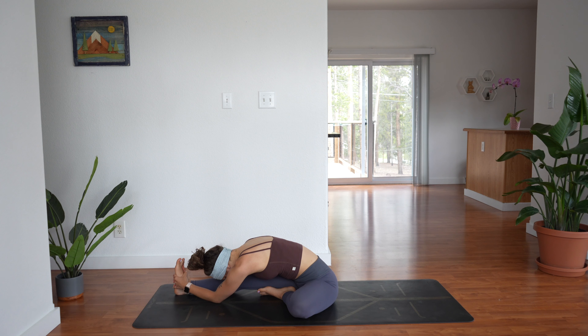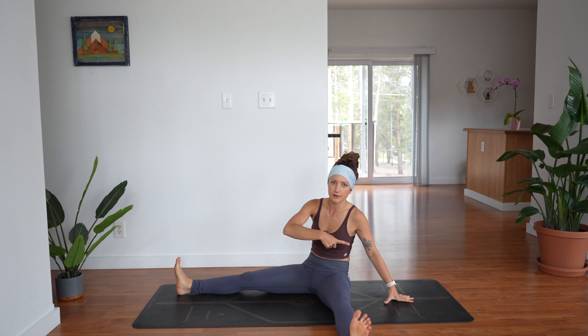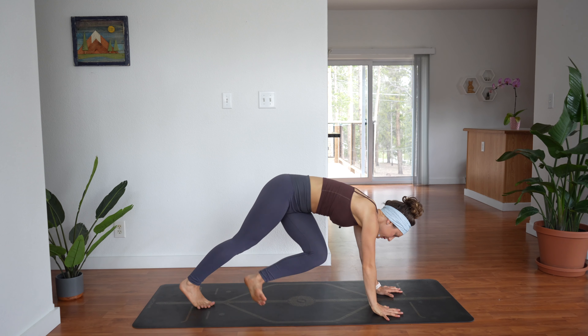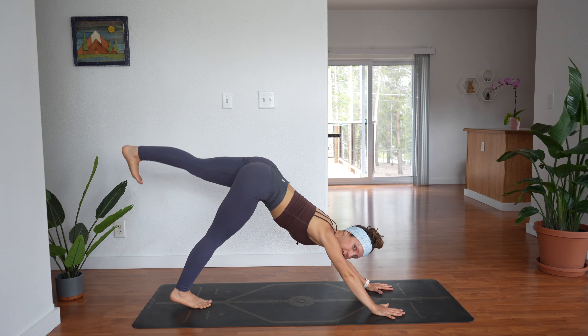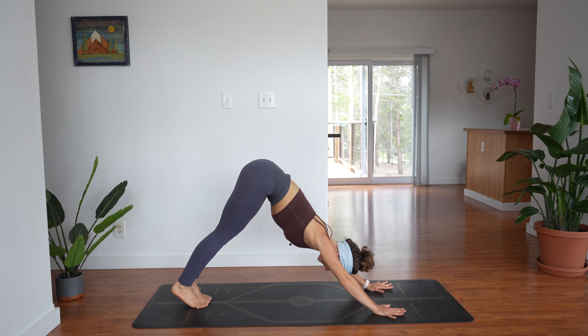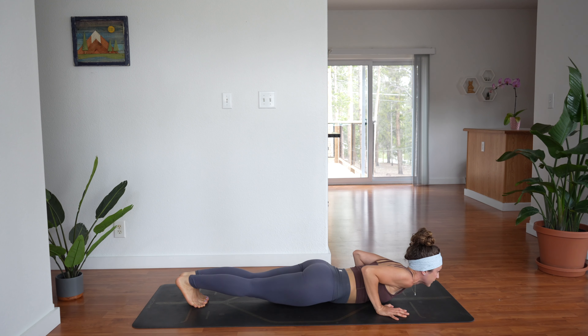Take two more breaths. Rise back up, extend your left leg out wide first, plant down through your left hand, lift your hips, right hand down — three-legged dog — take it up and back, then downward facing dog. Breath in and out, come forward into plank, lower all the way down to the ground.